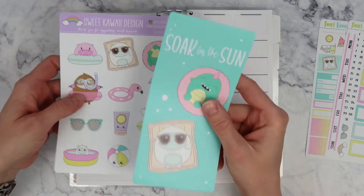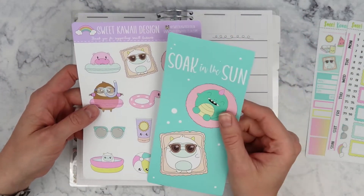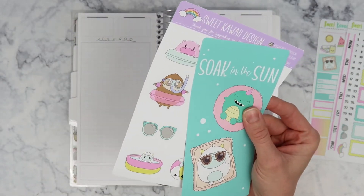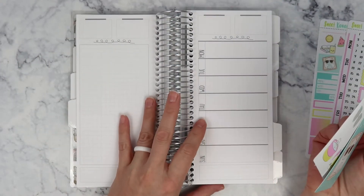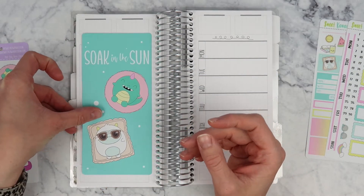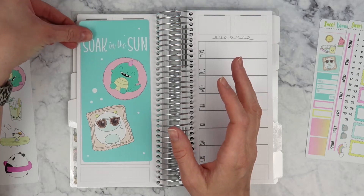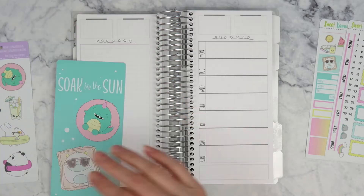I also pulled in the matching jumbo sticker and the jumbo deco. I'm kind of torn because up until I just sat down, I had my mind made up that I was gonna make like a list over here for all my Amazon purchases with Prime Day, and now I really want to use this jumbo sticker. I'm really, really feeling this jumbo sticker.